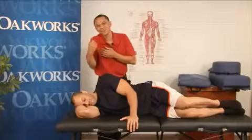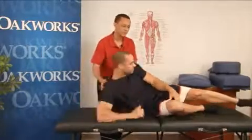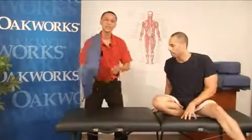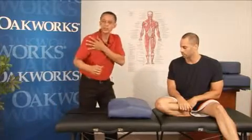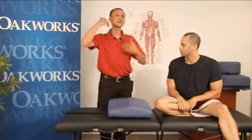Bob has indicated to me that he's a little bit scrunched up in this area, so what I'm going to do is have you sit up, Bob, for a moment. I'm going to use the sideline positioning system to make Bob a little bit more comfortable — hopefully elongate the shoulder area to allow him to have a little more comfort, support the neck area, and realign the spine with the cervical area.